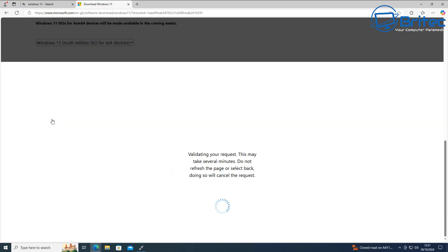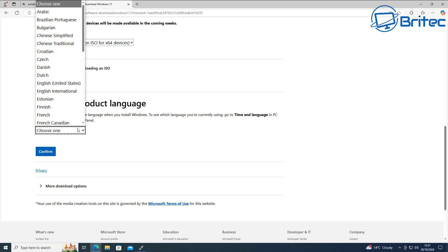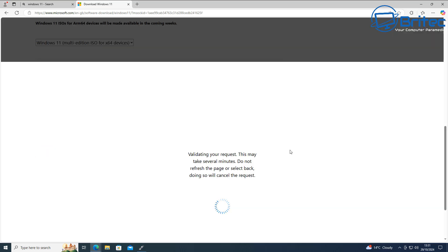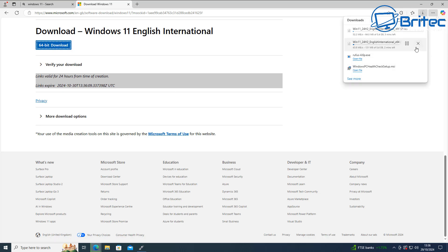Choose the multi-edition and click Download. It will then ask you to select your language — choose whichever you want. I'm going to choose English International and then click Confirm. It will validate your selection and then give you the download link for the 64-bit version. Go ahead and download Windows 11 24H2.